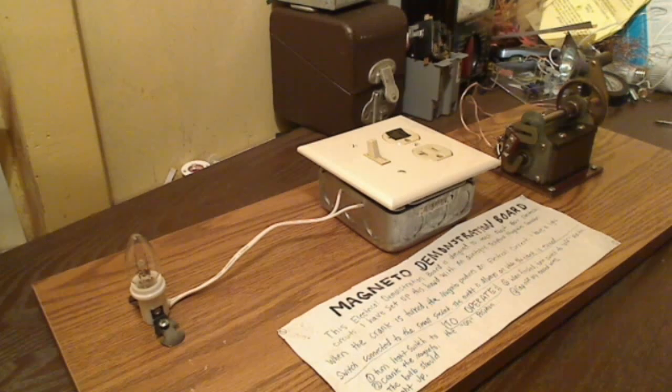Now I'm going to turn the lights off, and we're going to watch the same thing in the dark. As you can see right there, the light bulb lights up when you crank the magneto generator.